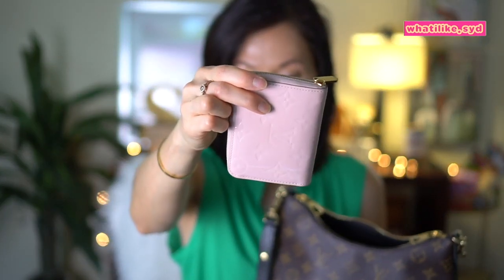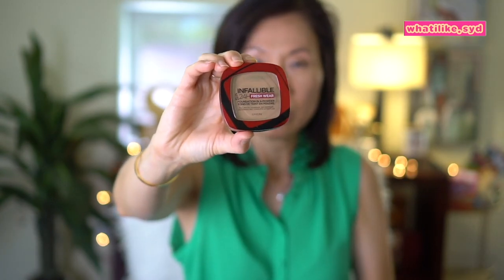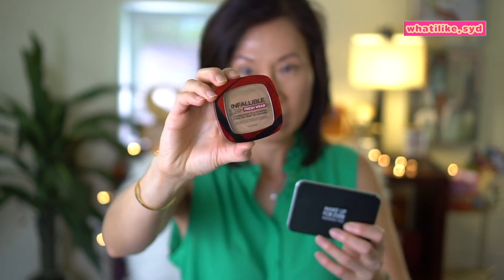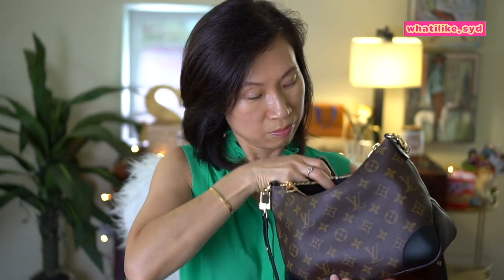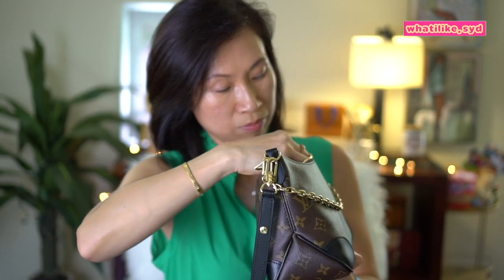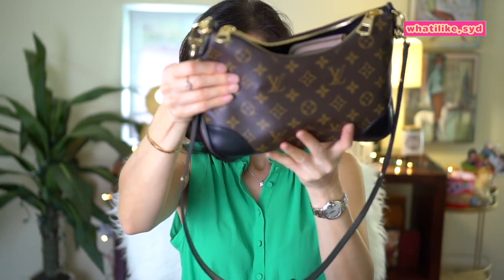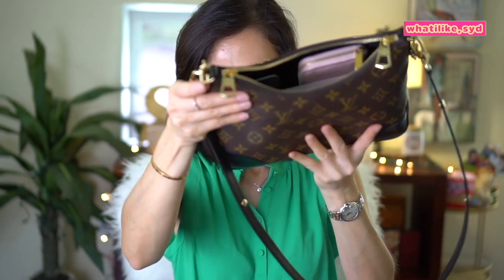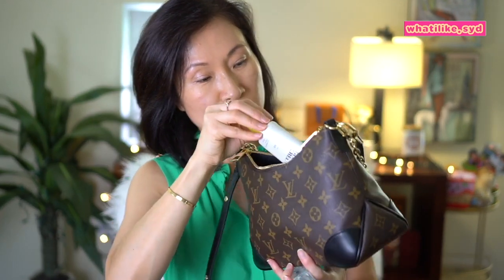I have the Louis Vuitton Zippy Wallet. Then I have this foundation by Make Up For Ever, and another smaller compact — I know this one has a lot of hype on social media, and I certainly agree with the hype, it's pretty good. Both of these fit in here. It's getting quite heavy but I think I can still squeeze a few items on the sides. I have this glow screen and that fits in the corner right there.